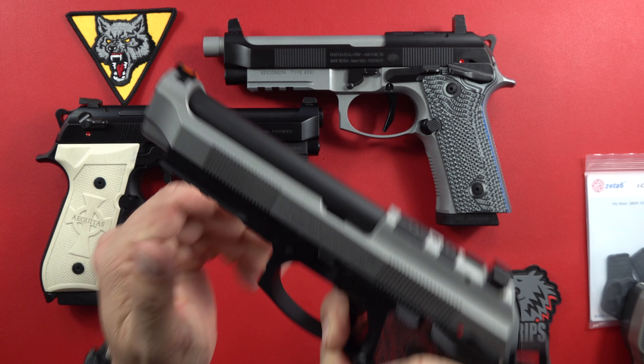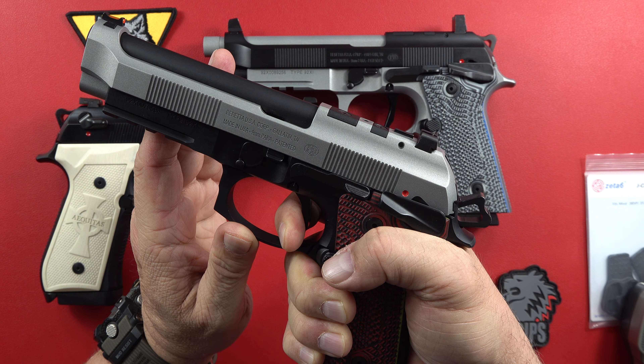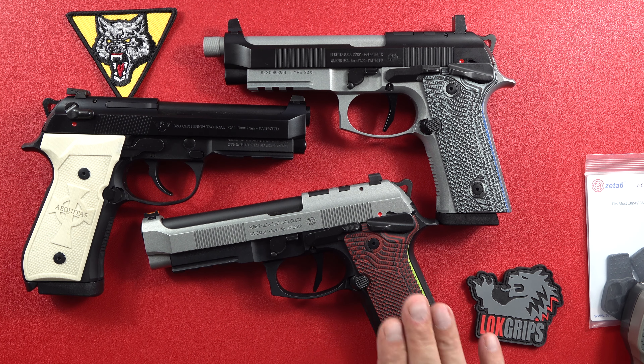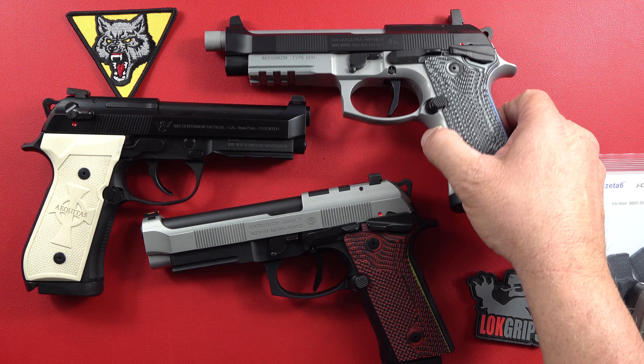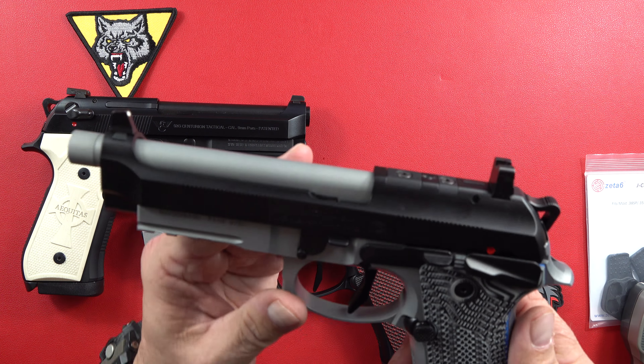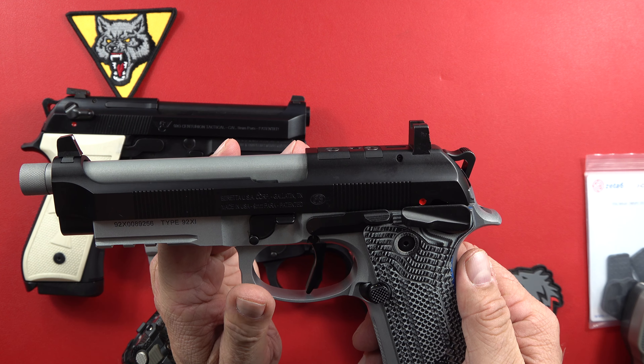If you want it off, make sure the gun is clear, or you add a load to the gun, and then you have this much take-up — gets right here. Little tiny bit of movement and it broke almost immediately. Reset is pretty good too. Excellence right here. You didn't have to step up to a Wilson to get it done, so that makes this a nice buy if you can do the single action.